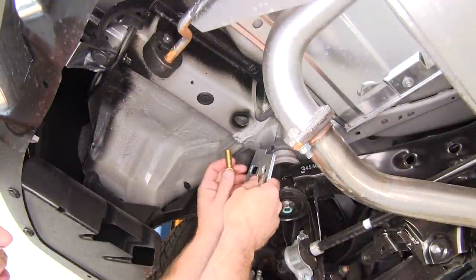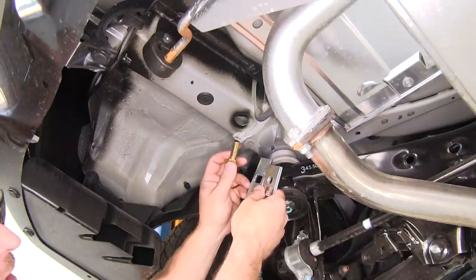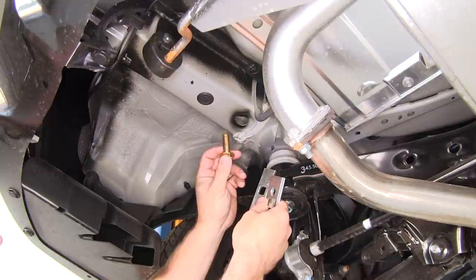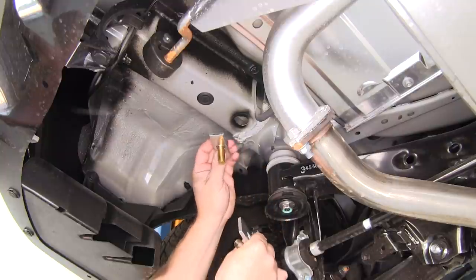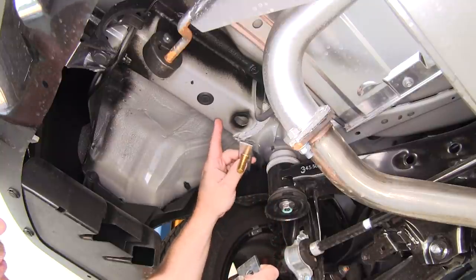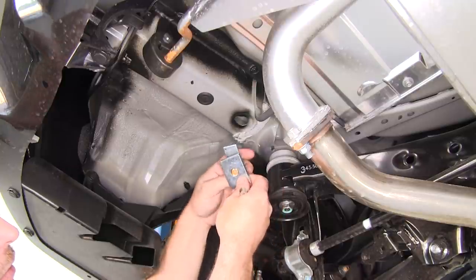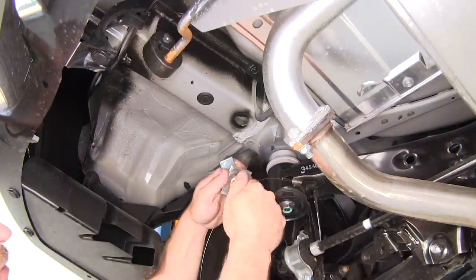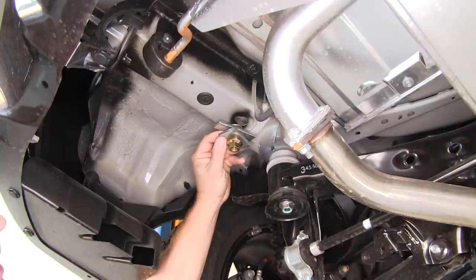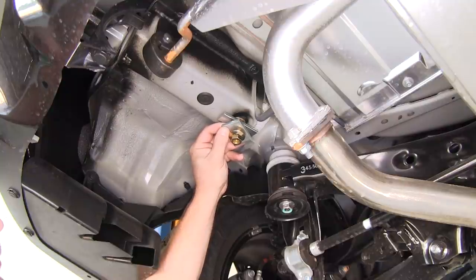Now that we have the forward most mounting location enlarged, let's go over the hardware for this location — it will be the same for both the driver and passenger side. We'll be using a half inch carriage bolt and the larger square hole spacer block, which goes up into the frame. Then in between the frame and the hitch will go the round hole spacer block, followed by a half inch flange nut. So the assembly order is: carriage bolt, square hole spacer block inside the vehicle's frame, then the round hole spacer block, then the hitch, then the half inch flange nut.